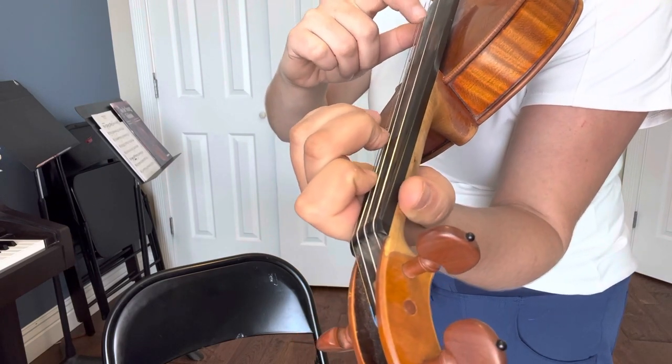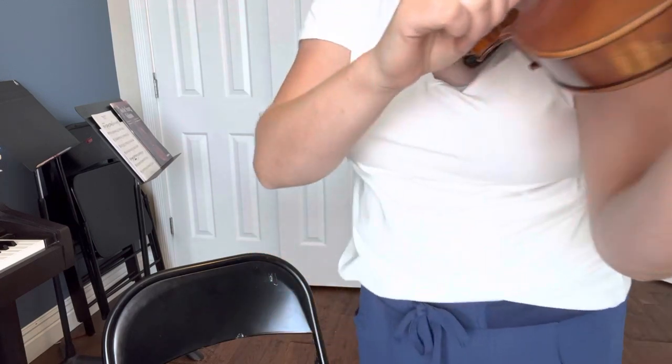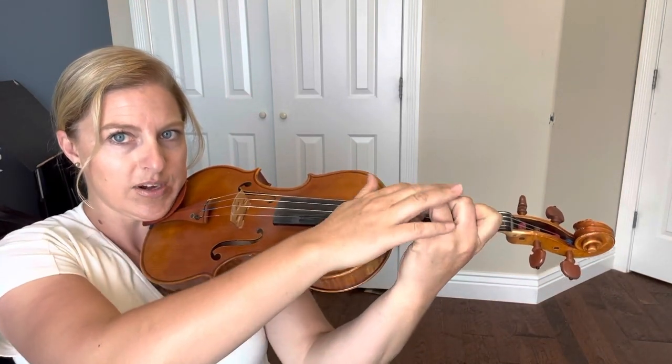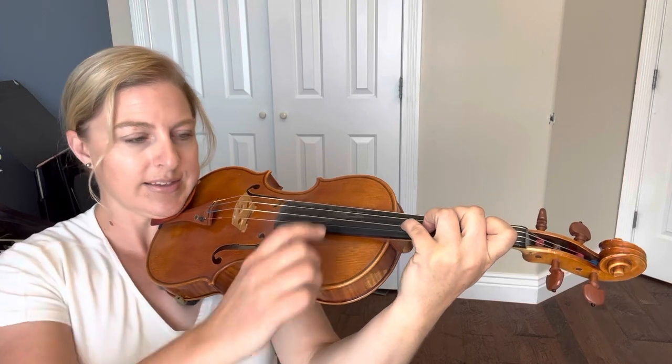If you get this down, use the weight of your hand towards the ground to hold that string down. Check out your wrist — we want to have our fingers straight onto the string. We don't want our wrist like this or like this.